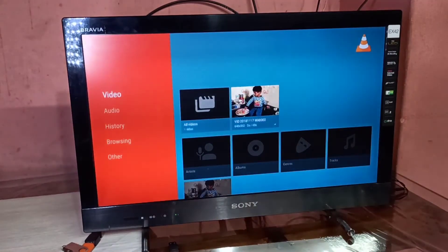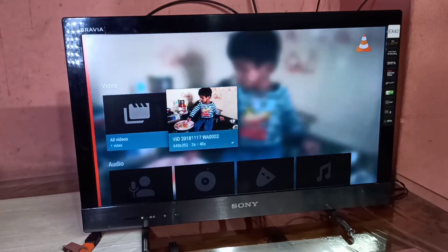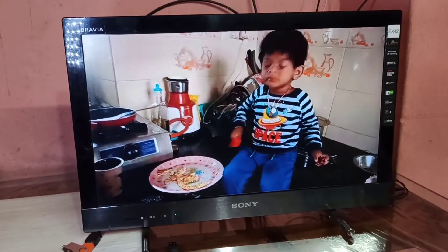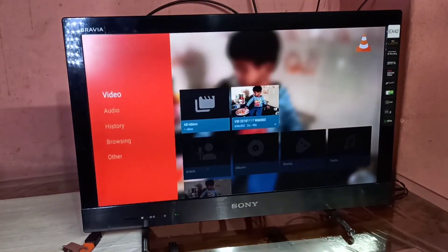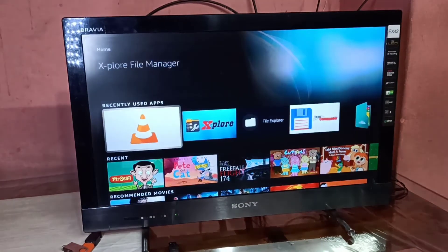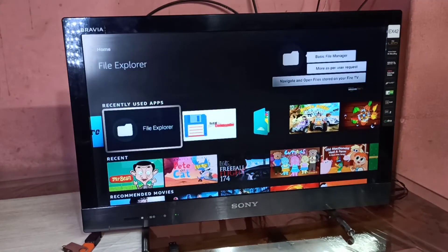We can use any file manager app. Let me open VLC player. If you have VLC player installed, it can automatically detect the video files from the pen drive, so you don't need to use the file manager — just open VLC player and play the videos.